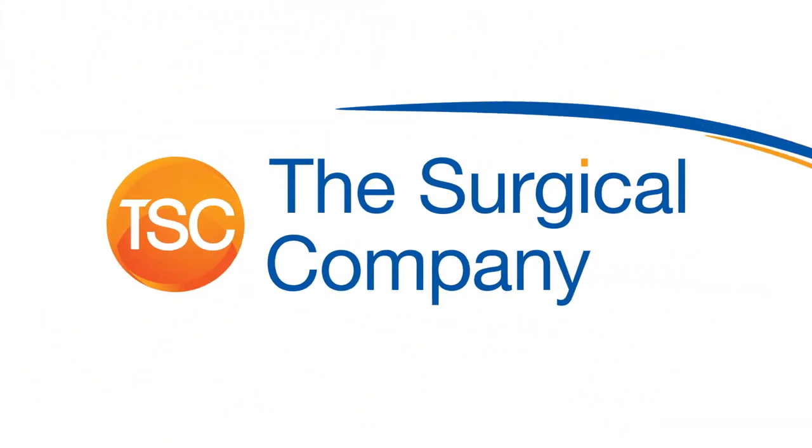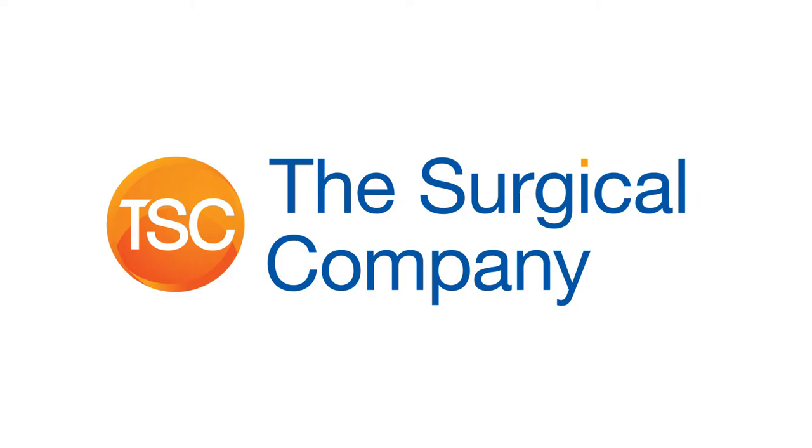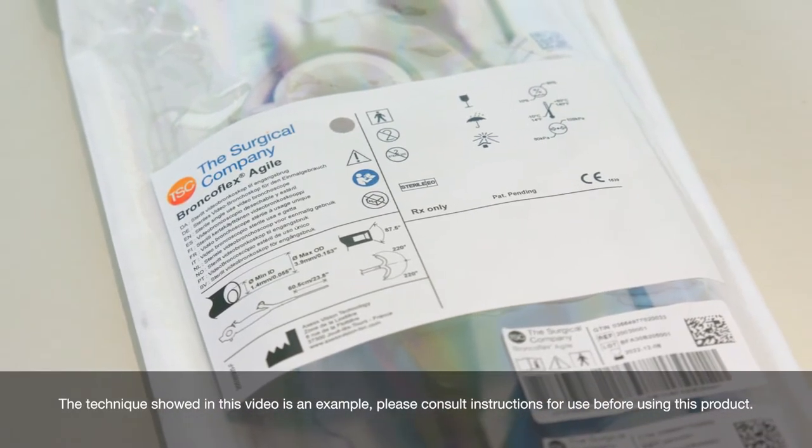The technique shown in this video is an example. Please consult instructions for use before using this product.